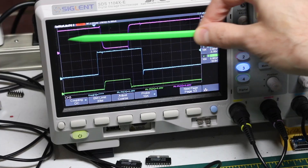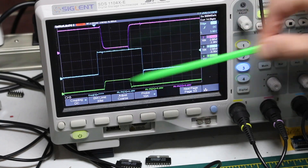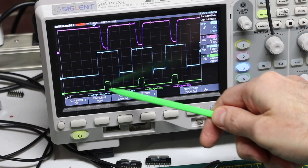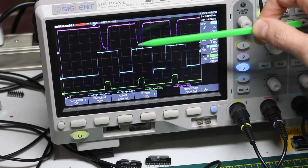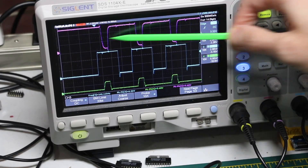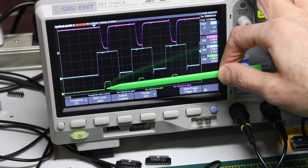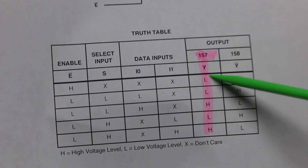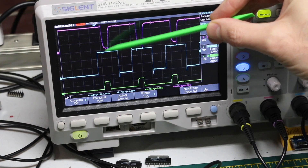Depending on whether select is high or low when TurboGrafx is actually going to read this data line, it will correspond to either the one button or the up button — and TurboGrafx knows which it is because it's controlling this select. Periodically it does different things. The enable comes and goes, select is toggling, and we've got changes on the data pin. Even though I'm not pressing anything, the data pin is pulled high by whichever of the two buttons are routed to that output. When nothing is pressed, we should see a logic high. But sometimes it goes low — that's when enable is high. The way the chip works, if enable is high, the output is forced low regardless of everything else, which is exactly what we're seeing.